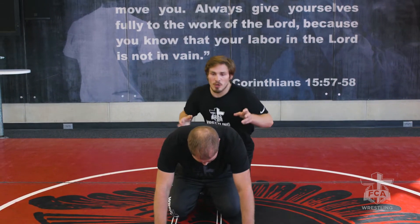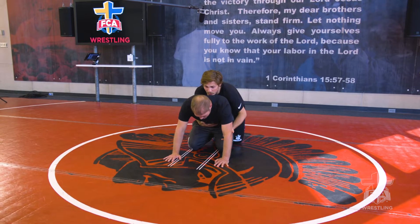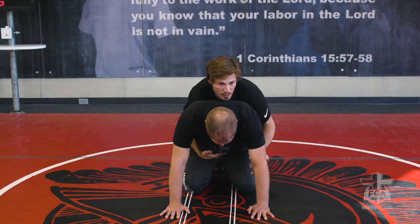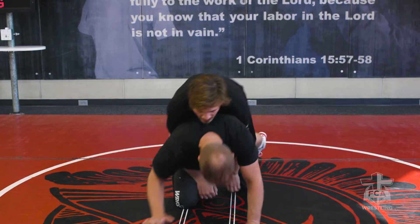I'm starting in my runner's stance, about to get this good whistle start, shooting my back knee to bump him forward up to his hands, double thigh pry.